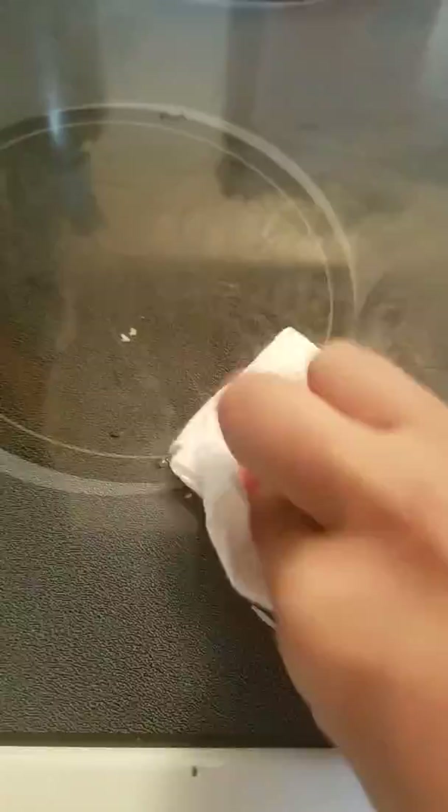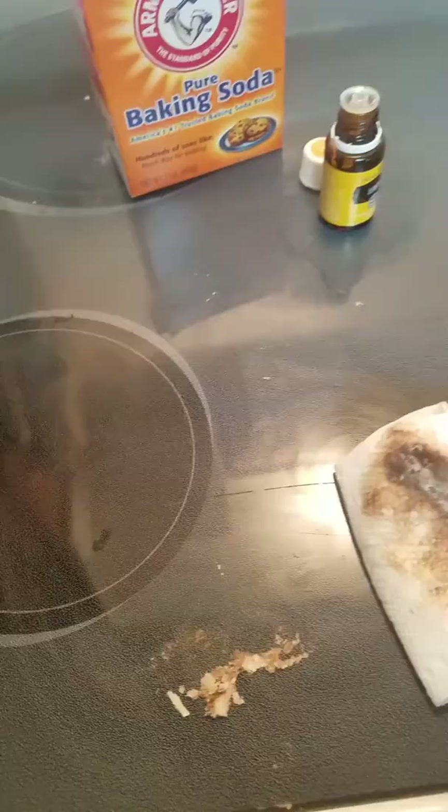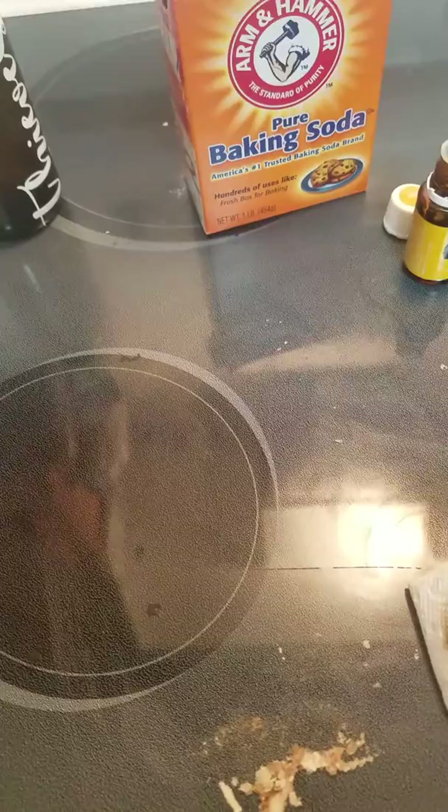Look at my stove — isn't that amazing? At about five cents a drop, that cost me about 20 cents plus the baking soda, and it is completely clean. I just wanted to share that you can definitely use essential oils for more than just diffusing or applying them topically — you can use them in cleaning to avoid chemicals in your home. Hope you enjoyed!